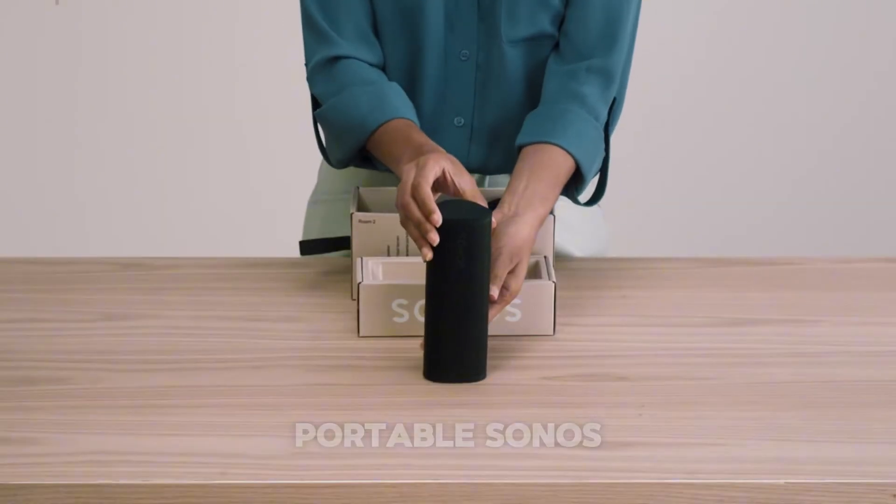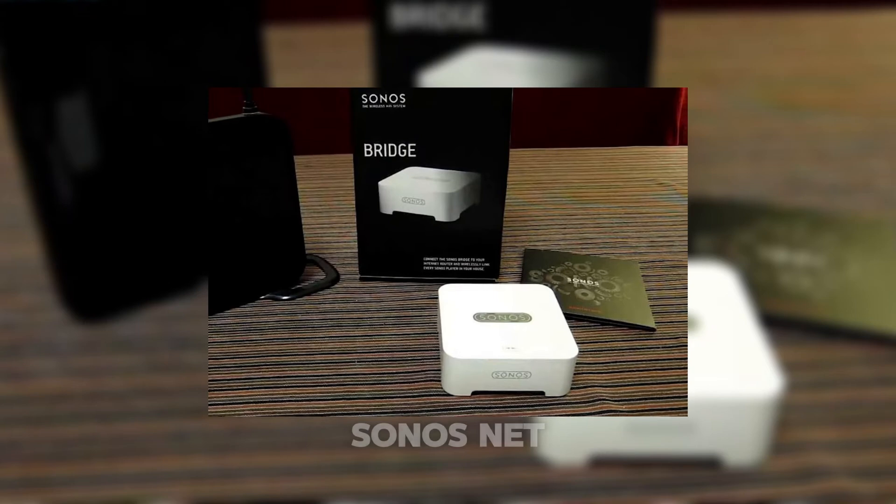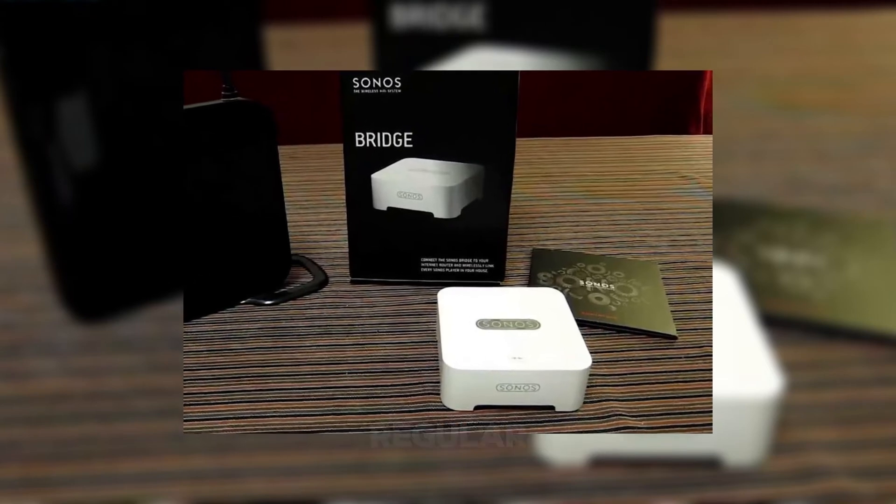One thing to remember: portable Sonos speakers like the Sonos Roam or Mover can't use SonosNet, so they'll need to connect through the regular wireless setup.